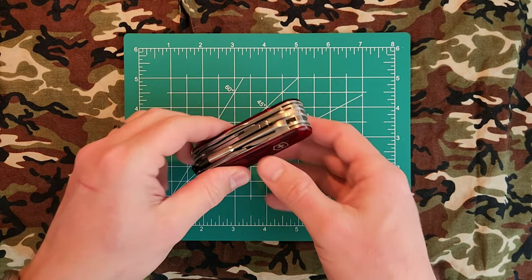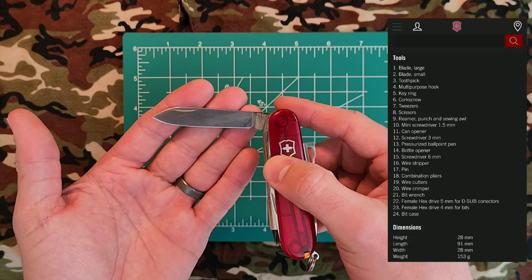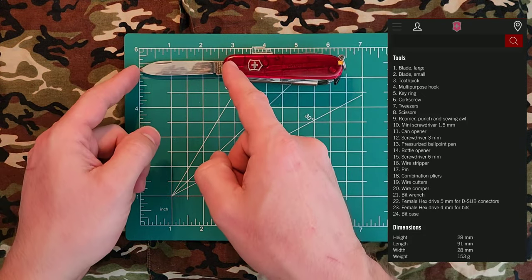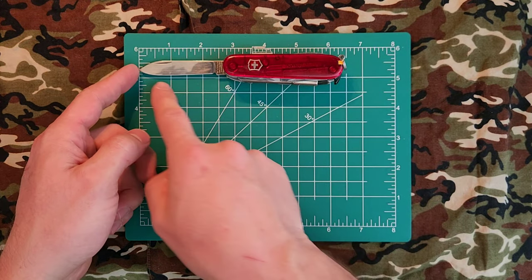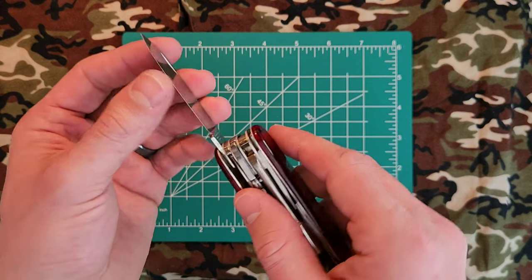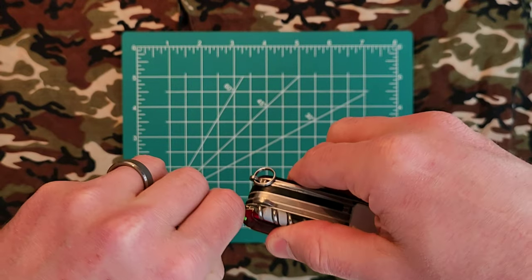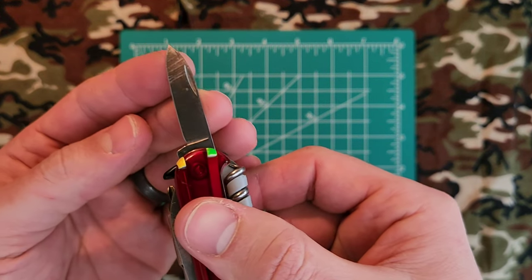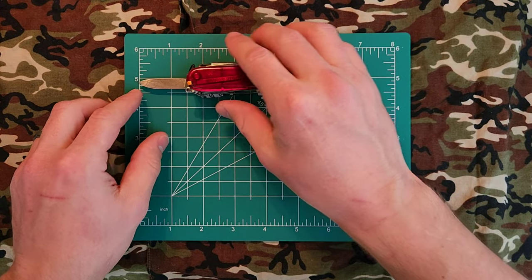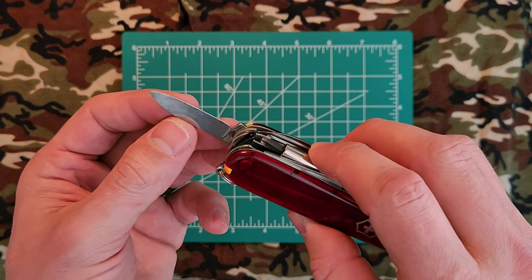As a 91mm, we have the large blade, which is just shy of 3 inches long with about 2.5 inches of actual edge — still sharp. We also have the small blade, which has a little more use on it, with about an inch and a half of usable edge.